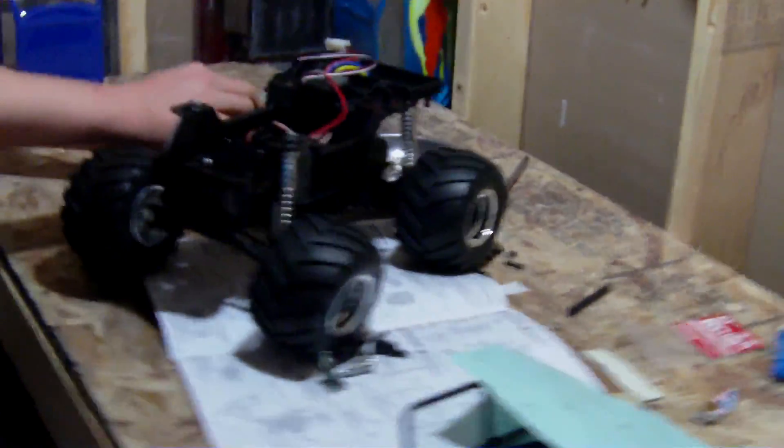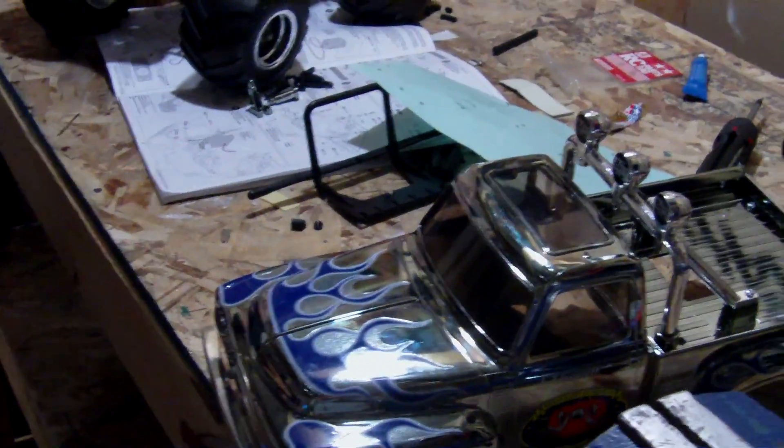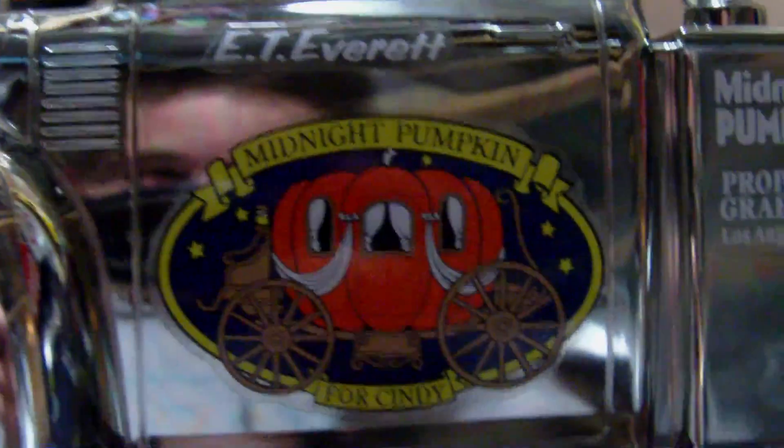Hey guys, what's going on? This is a build video for the Tamiya Midnight Pumpkin. I didn't even know what this was for a second — it's pretty cool. It took us a good three hours to build this, and it's finally built. We're into the last procedures here with mounting the tires.